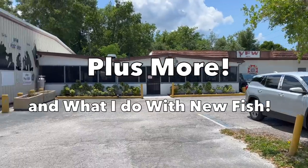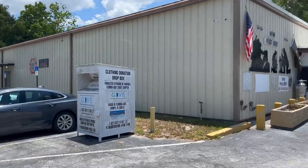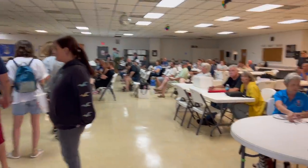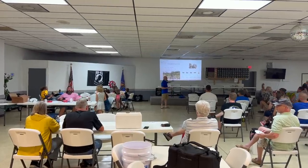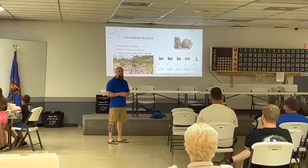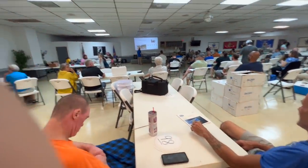So we're here at the Pasco County Aquarium Club Society in Florida. I see my boy Primetime Aquatics, Jason Adams, giving a talk. It's a beautiful sunny day in downtown Florida. Thank you, you know I'm representing for them, Primetime.